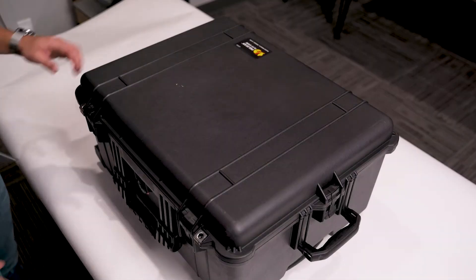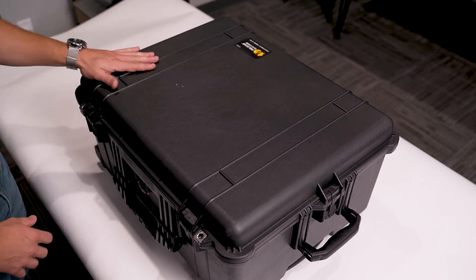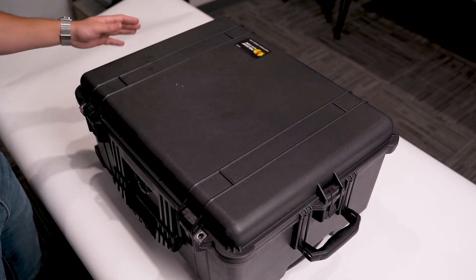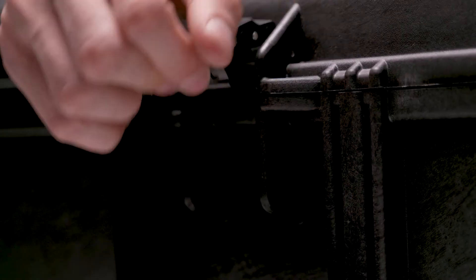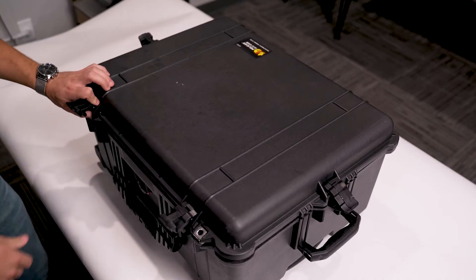Here we have our tool clamping inspection kit, and this is what you're going to be seeing when you initially get the package. It's a Pelican style carrying case — very hard, durable plastic — and now we open up into the custom foam inserts.